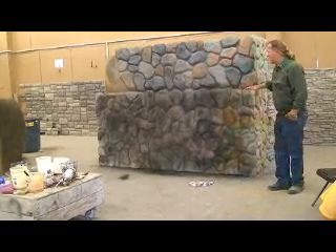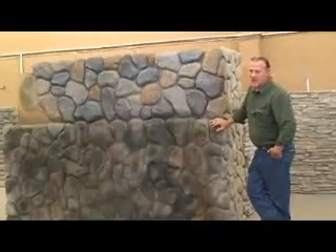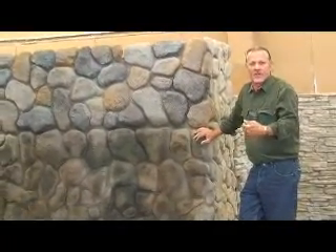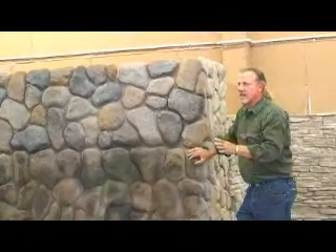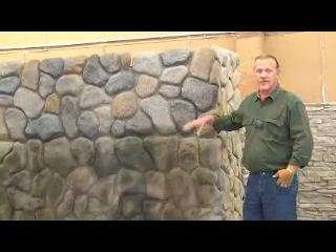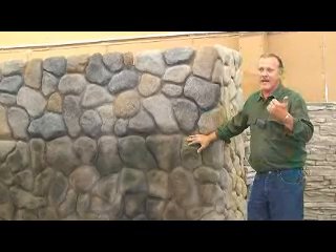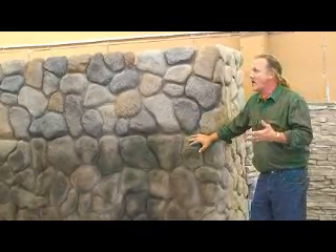You've got to understand that this process, where you're putting on color, you have the opportunity to put it on at 30% total coverage, 50, 60, 70. This is a little dark, but is it? I have seen rock when we get done that is this dark. This particular color scheme, when you get done with the speckling and the skimming and all that sort of stuff, it's going to be more like my bank at home — the one down below. It's going to be a darker brown, a darker color.